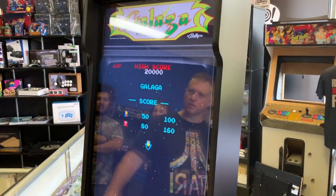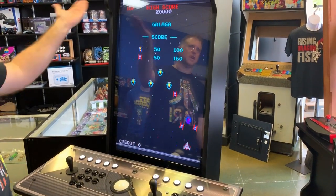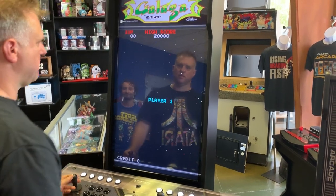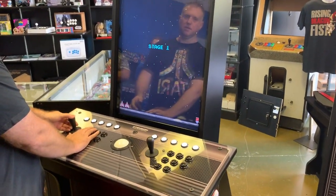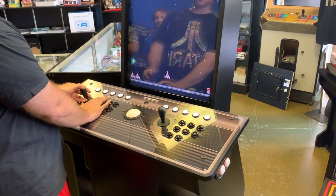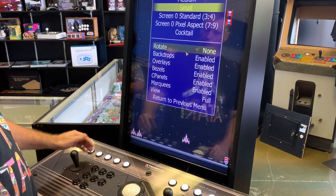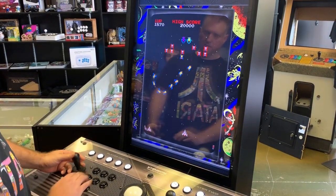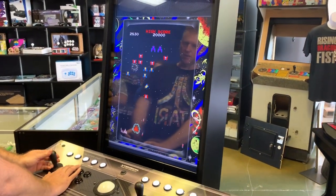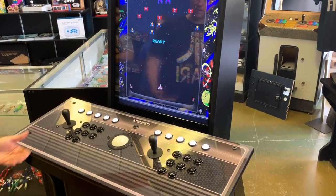Medium is even bigger, and then we can go large, which is just about full screen. You've still got your marquee across the top and you've got the full screen. Everything is still going to be the correct aspect ratio — this is 3:4, and the horizontals are 4:3 — no matter which setting we switch. This is the one I like for the vertical games. The screen's not too big, not too small — it's absolutely perfect size.